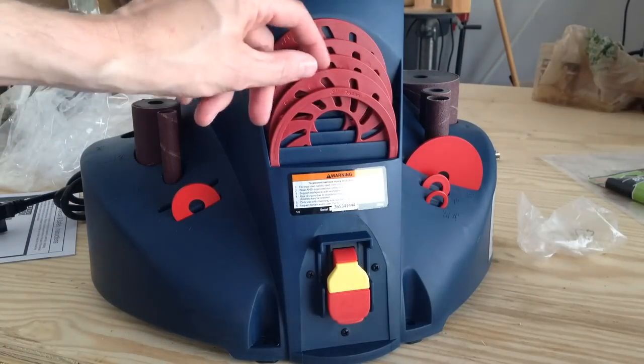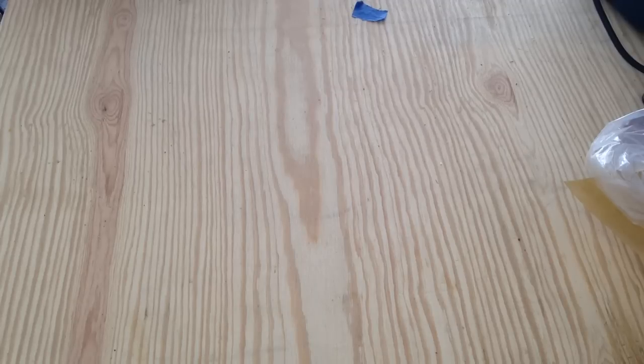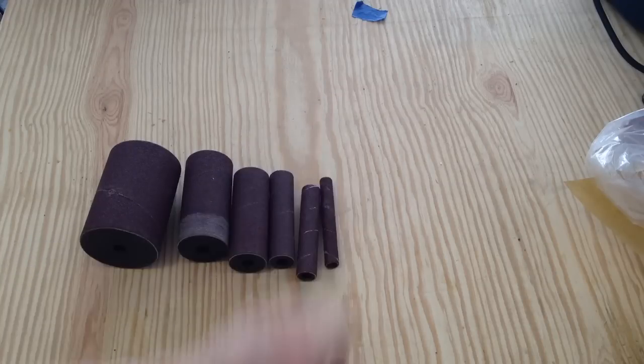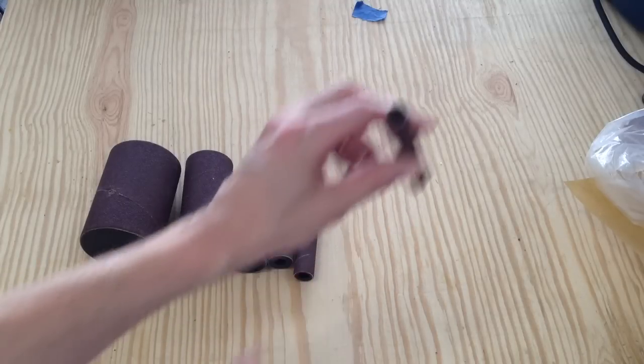There's a storage spot for every piece that comes with the sander, which is good. Here are the sizes it comes with: 3-inch, 2-inch, 1½-inch, 1-inch, 3¼-inch, and 1½-inch. The 1½-inch one looks like it just slides straight through the shaft.